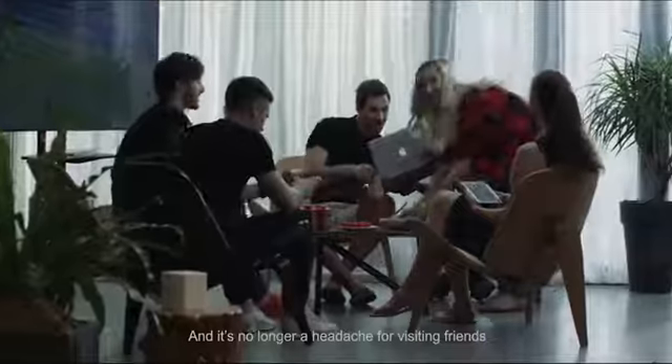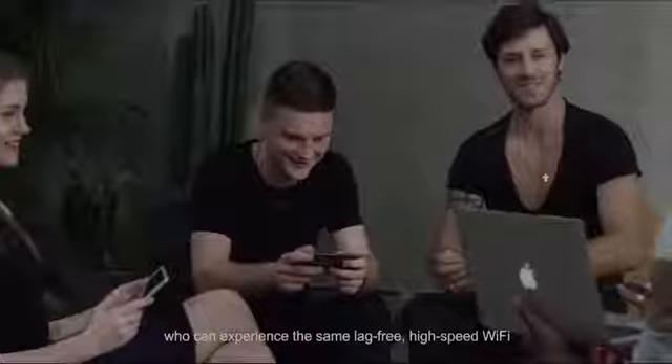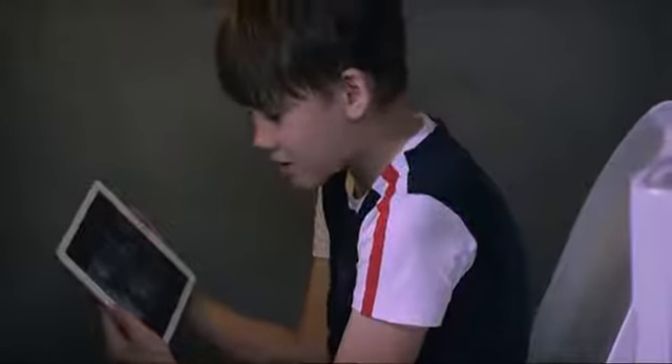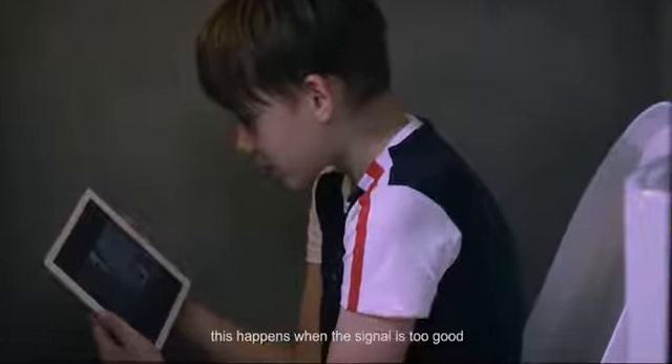It's no longer a headache for visiting friends who can experience the same lag-free, high-speed Wi-Fi. Oops. This happens when the signal is too good. Hold on, the kids are addicted to the internet.